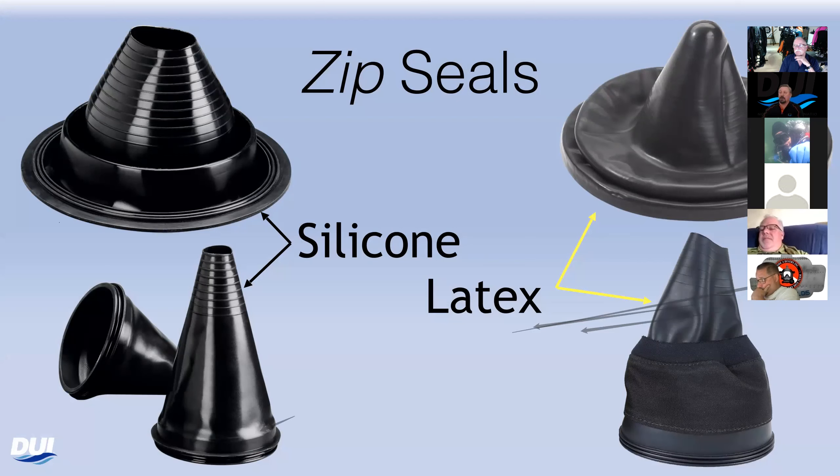Grab the seal, pull it apart. It'll seat itself nice and tight inside the suit and you're ready to dive. You'll never lose a dive as long as you have a second set of seals in your dive bag. The G1 seals come in latex or silicone.